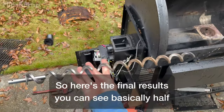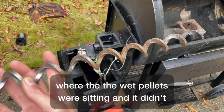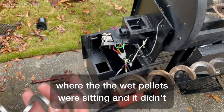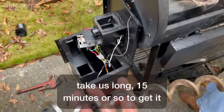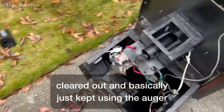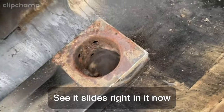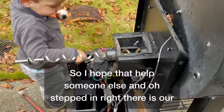Here are the final results. You can see basically half of the auger is kind of corroded looking from where the wet pellets were sitting. It didn't take long — maybe 15 minutes or so — to get it cleared out. I basically just kept using the auger to mess with it. Now you can see it slides right in. I hope that helps someone else.